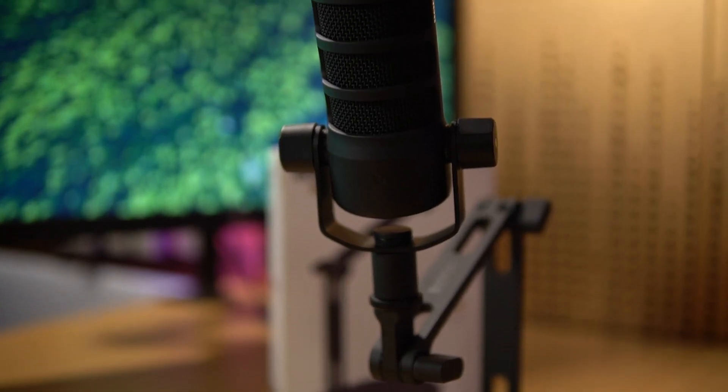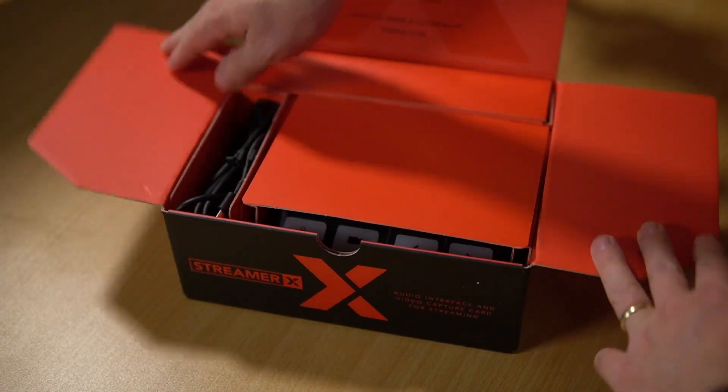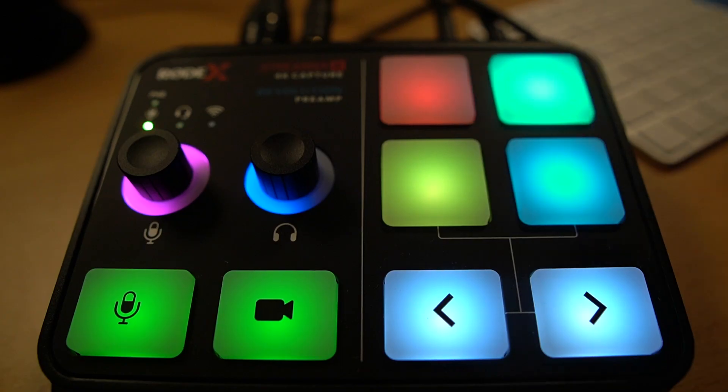So there you go — a great little setup for live streamers, particularly gaming live streamers. You've got the Rode PodMic, which is very reasonably priced and sounds pretty incredible — you're listening to it now. You've got the DS2 to hold your microphone on the desk, and the Streamer X, a powerhouse of audio and video live streaming, along with smart pads that can do all kinds of crazy things to your voice. What do you think about this live streaming setup? Have I missed anything? Is there anything you need? Let me know in the comments down below. And if you want to buy any of this stuff, use my link in the description — it's an affiliate link and it definitely helps the channel out.